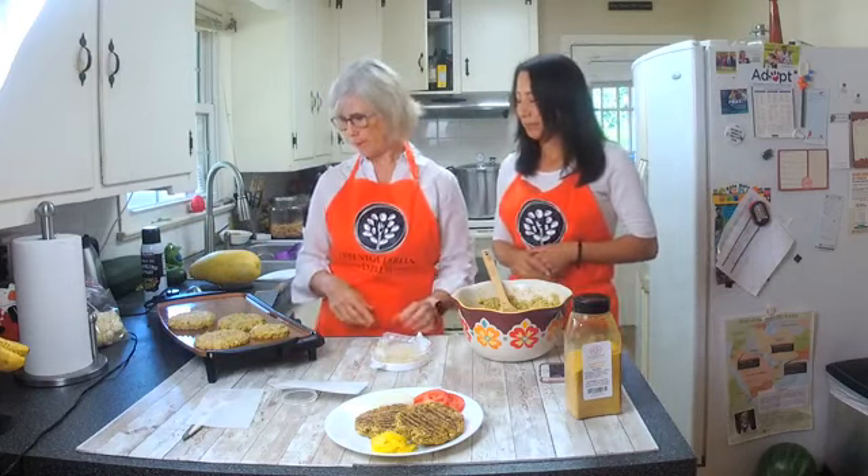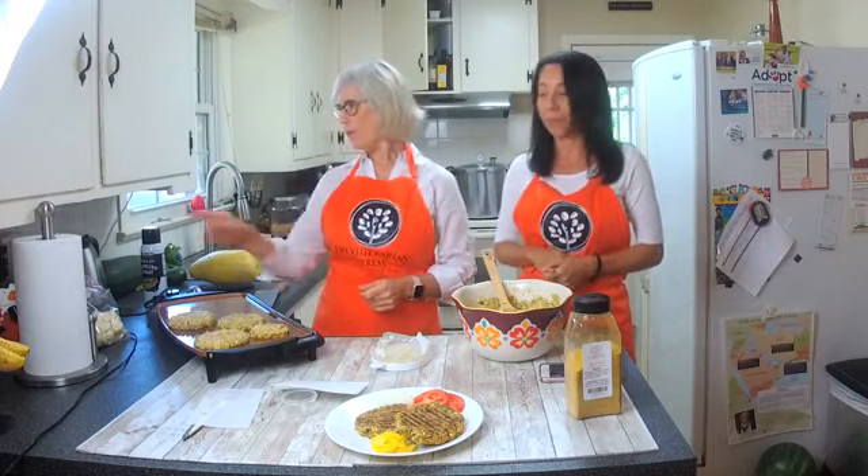You can use the same parchment paper over and over. Thanks so much for watching — if you have any questions or want the recipe, let us know in the comments. We have it in our recipe book available online. Don't forget to check out the Veggie Chick seasoning. Have a good day, bye!